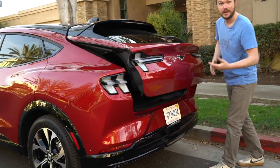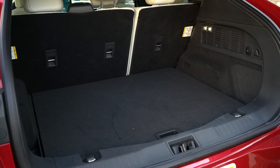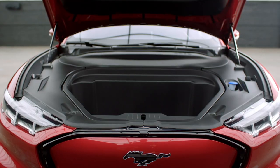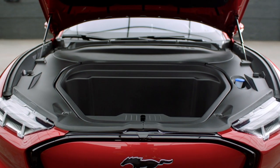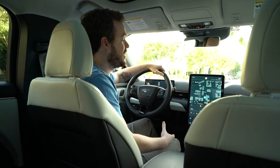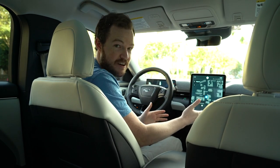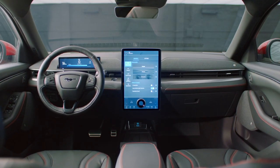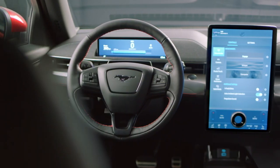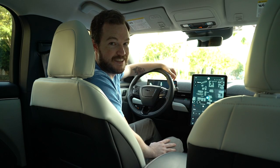However, that crossover shape pays off with the biggest cargo hold I can think of on any Mustang. There's a lot of space back here, and the load floor is adjustable. Being an electric car, you also get a frunk. This is the cabin of the Mustang Mach-E — arguably the most modern interior Ford has ever designed. At the center is a 15.5-inch vertically oriented touchscreen handling all secondary controls, and right in front of the driver is a 10.2-inch digital instrument cluster.